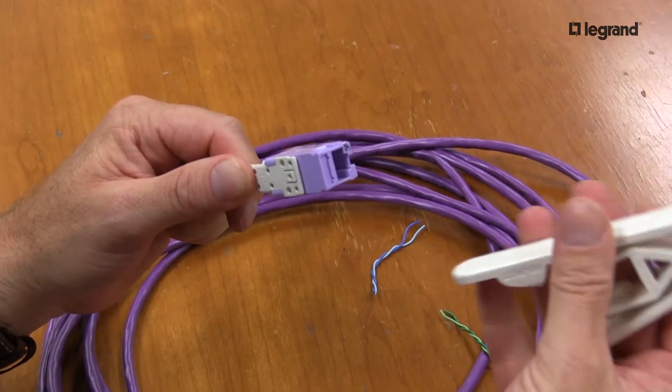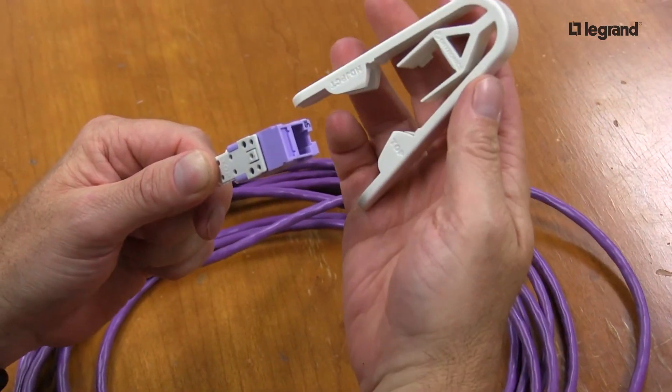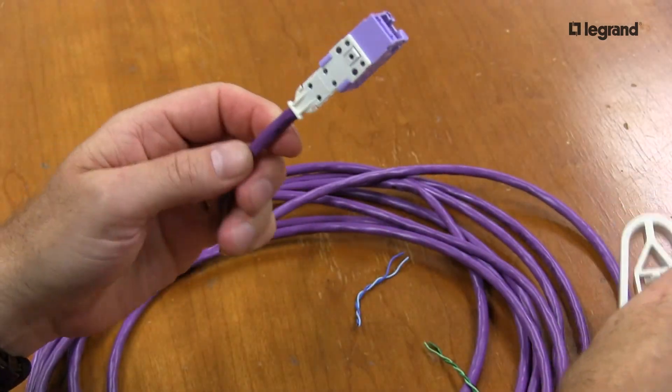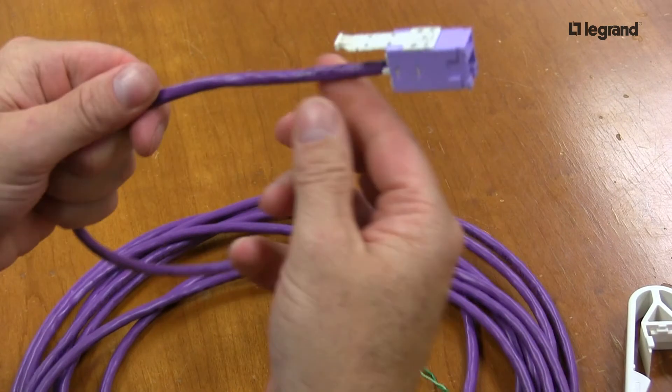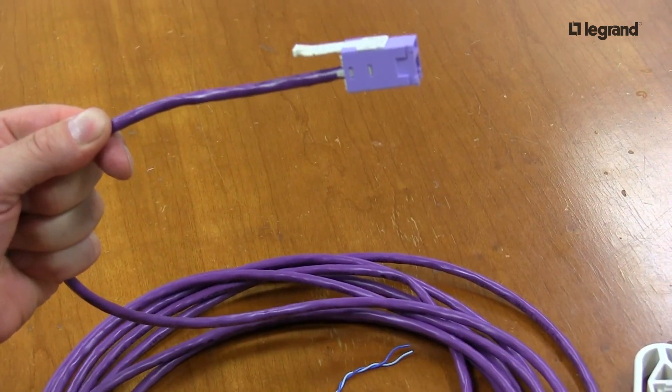I slide them together — there should be no resistance at all. I take my compression tool, which again says 'top,' and slide it into place. Easy as that. That is your HDJ module terminated onto your PowerWise 1G cable from Superior Essex.